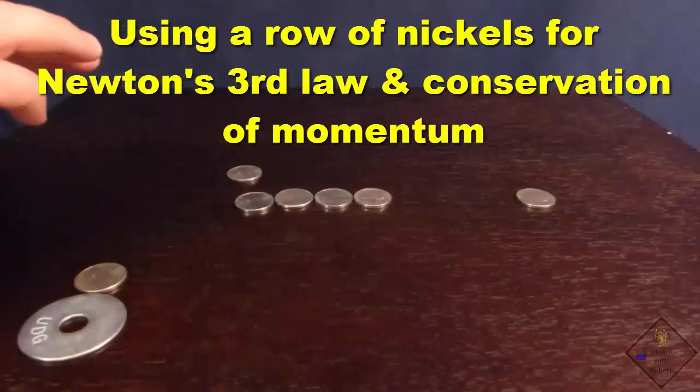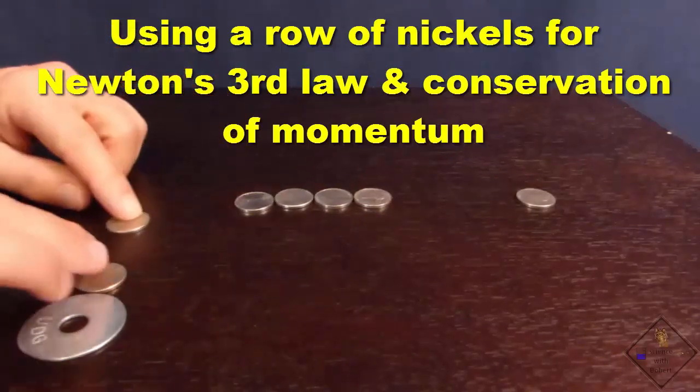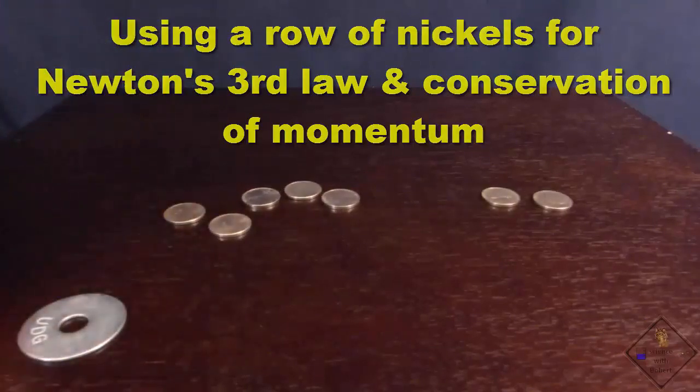When he slides one nickel and strikes the line, the nickel on the end shoots out. Two nickels, two shoot out.